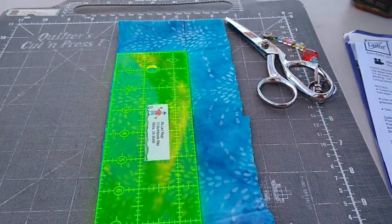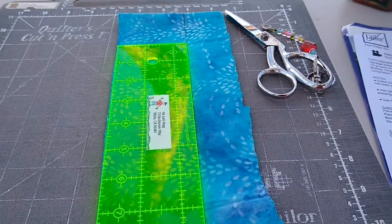This one's got to be two and a half inches. I need to cut four, two and a half by nine.